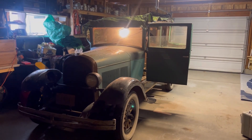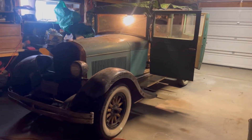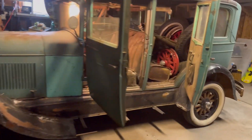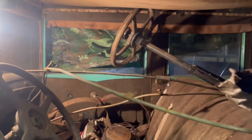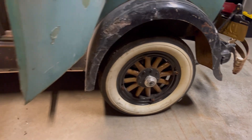We got the 1920 Chrysler sedan inside the garage. The first thing we're going to want to do is pull out all this extra stuff. We got extra parts — you can see we got an extra steering wheel and tires, even though we got the old-fashioned wooden spoke tires here.